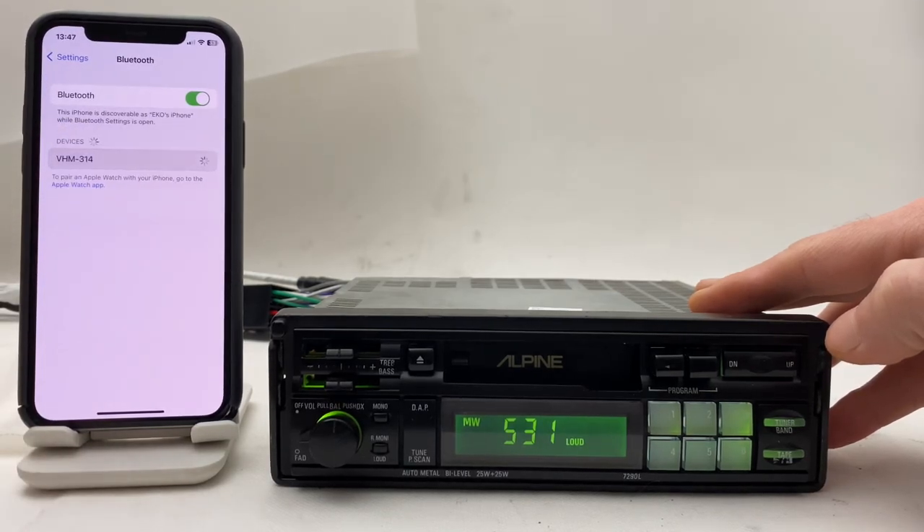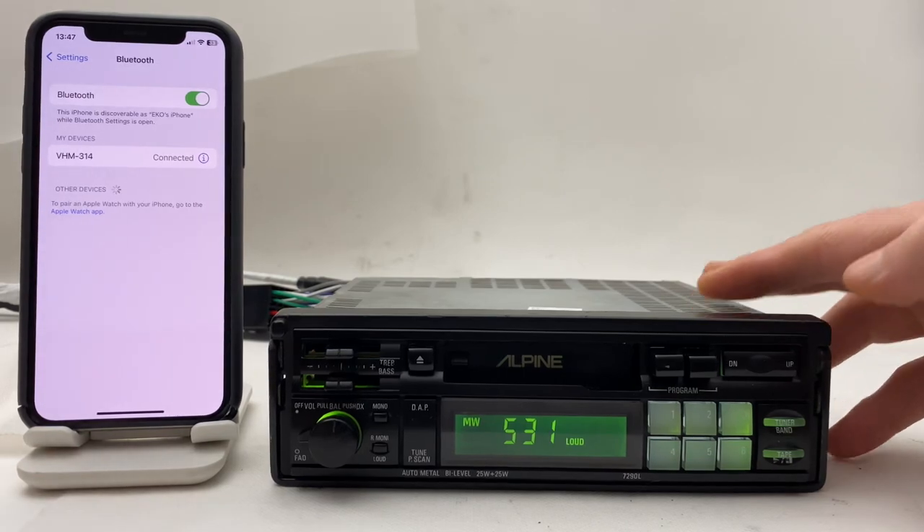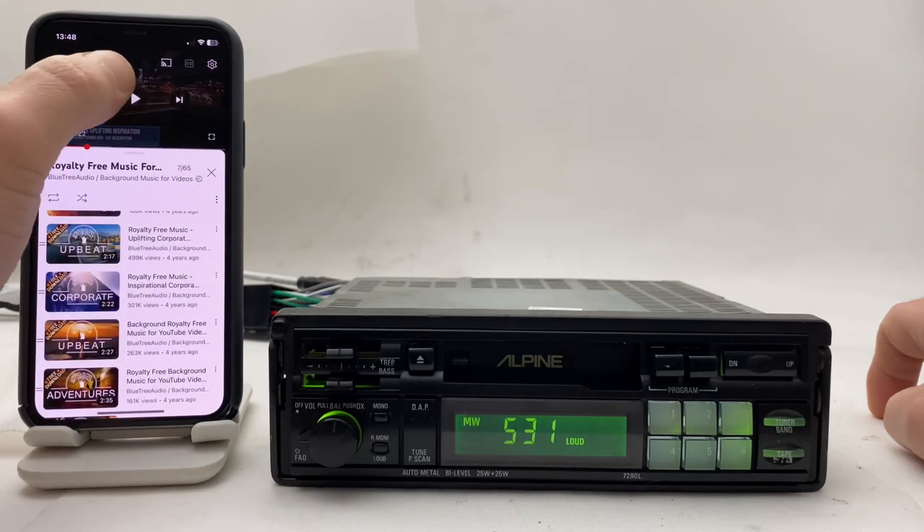Here it is — Bluetooth is now connected. All you need to do is go to YouTube and play any music you want.